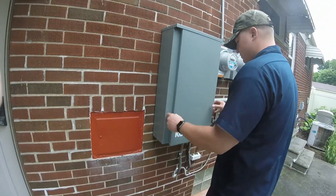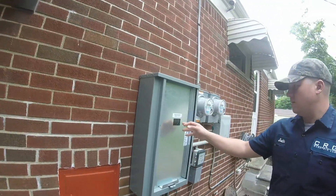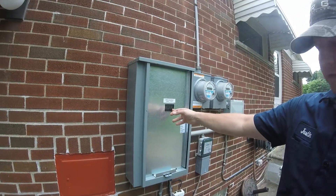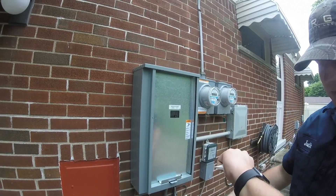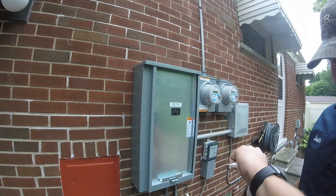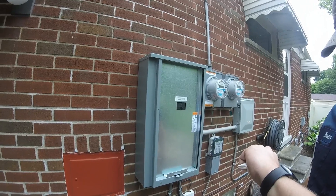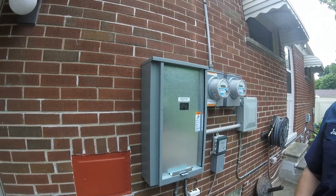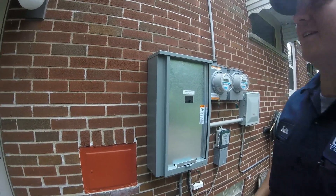So that's the automatic transfer switch. We're going to simulate a power failure. Make sure we got the 10 seconds. My house is dead right now. Five, six, seven, eight, nine seconds — wow, so my house is powered back up now. Cool.